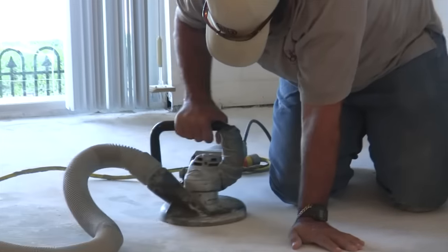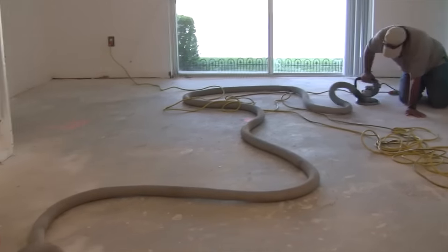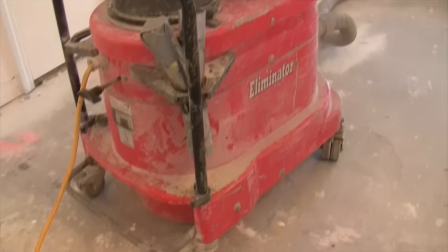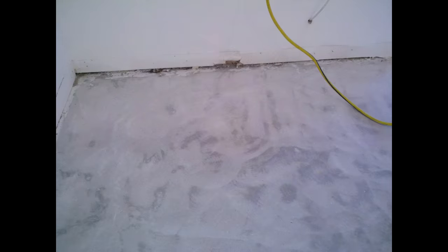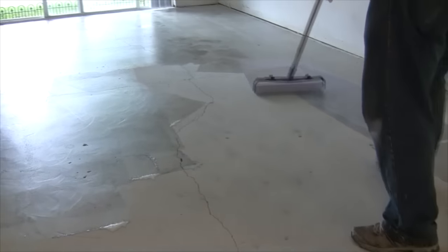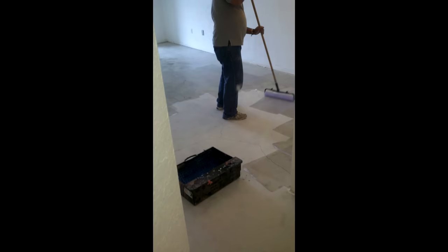He's got the vacuum attached to it and is going around the entire room. It probably takes about an hour or so to do the entire room. It goes reasonably quick and there's zero dust because he's got his vacuum hooked up to it. That's very important because otherwise you would completely flood your entire house with a dusty fog if you did not use a vacuum. And now what they're doing is rolling on a bonding agent, because you cannot just pour new cement on top of old cement — you have to use a bonding agent.